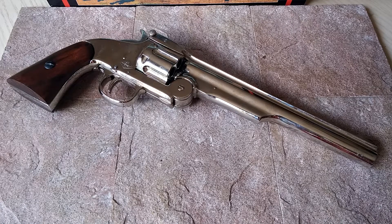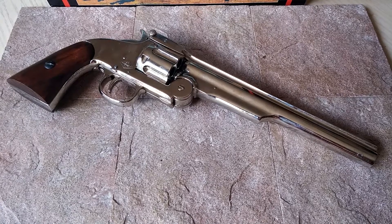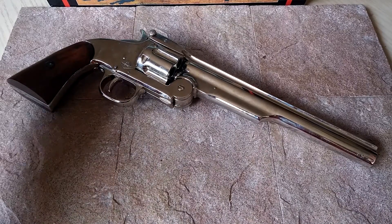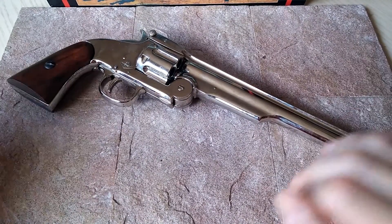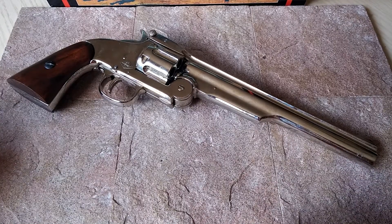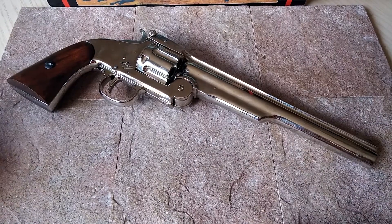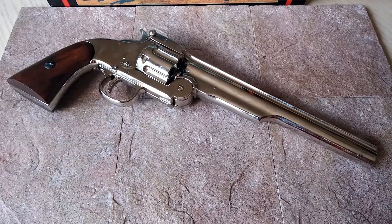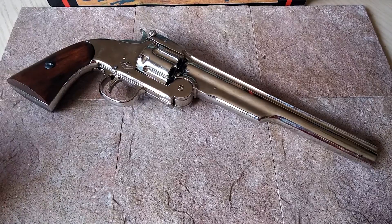This is from Denix again, going in my line of Denix revolvers. This is a western style revolver. As you can see, it's a much larger revolver than we looked at before. This is actually not a Colt design or a Colt copy like my last two — this is actually a Smith & Wesson. So we get into another manufacturer at the time, and this is a Schofield.